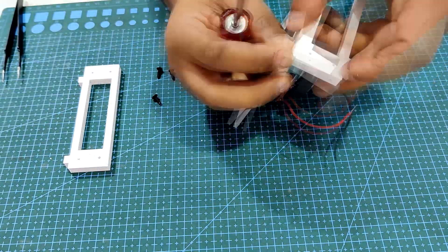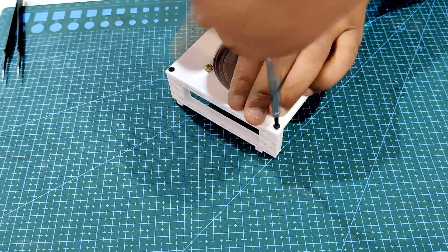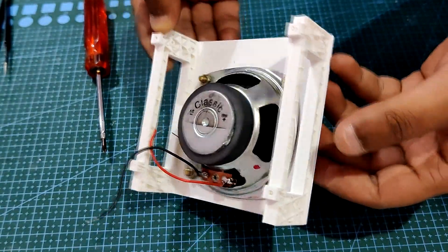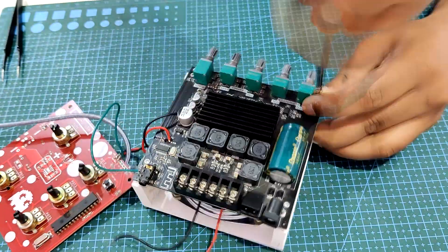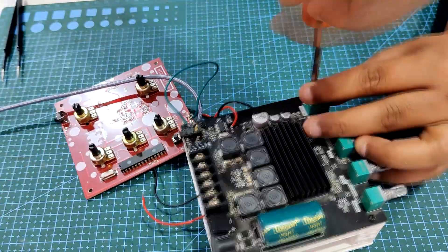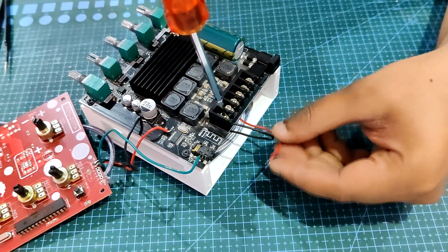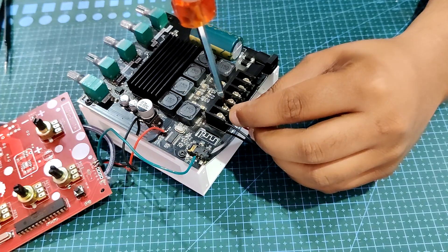Four M2 screws are used to attach the mid-circuit holder component to both sides of the speaker base assembly once it has been prepared. The audio amplifier board is then positioned and fastened with 4 M2 screws. With the speaker and audio amplifier module back together, we attach the speaker's positive and negative terminals to the audio module's S-plus and S-minus terminals.